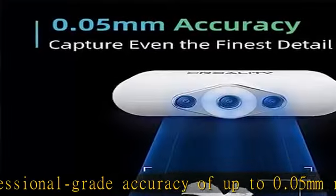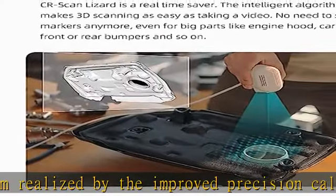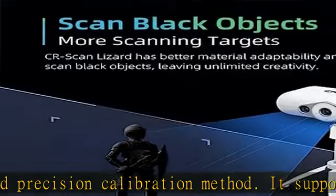With deep, hard-to-reach details and no marker scanning required, CR Scan Lizard offers high efficiency and ease of use — making it a real time saver. The intelligent algorithm makes 3D scanning as easy as taking a video.